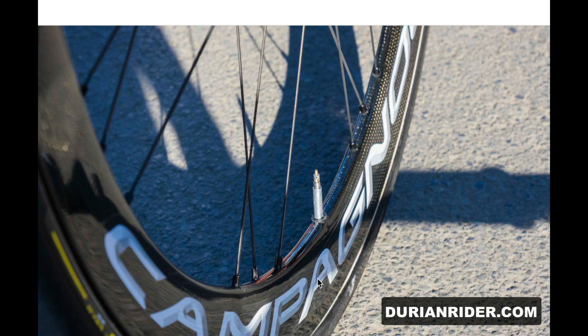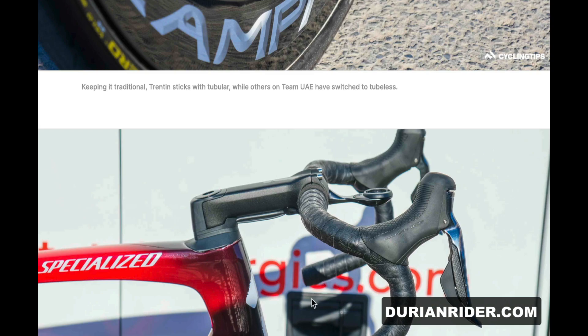Again, tubular. So it looks like UAE seem to have a bit of freedom for riders to choose what they want, to a degree.